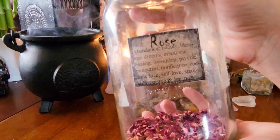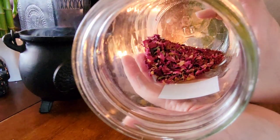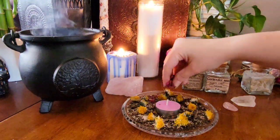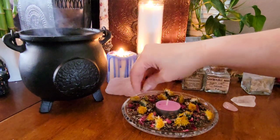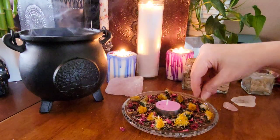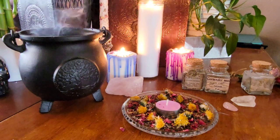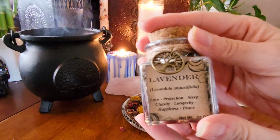I also wanted to add in some dried rose petals as this is also associated with Beltane and it's great for beauty, blessings, emotional healing, friendship, and of course love. Beltane is actually a celebration of life and fertility, sexuality, and passion — bringing that love energy into your life whether that be romantic or self-love.